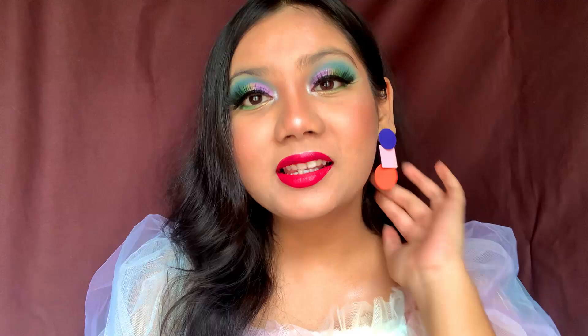Hey guys, welcome back to my channel Beauty and Beyond. I'm back to my old setup. This is a lip swatch video, so I thought natural lighting would work best because the lip swatches look very natural and real on camera. That is why I am back to this setup.